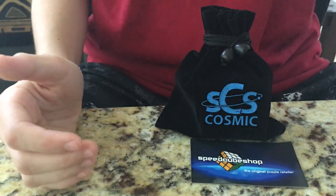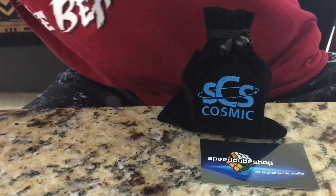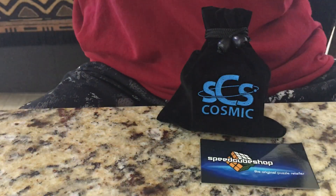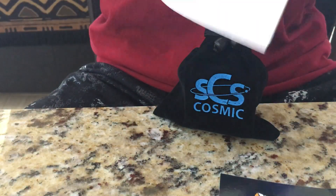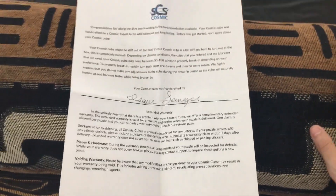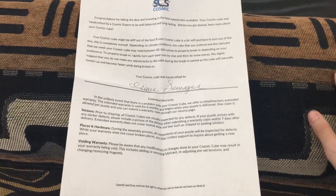Hey guys, this is Pug. Welcome back to another video. Today I've got another exciting unboxing for SpeedCubeShop. This time I have a really cool cosmic cube. And as you can tell here, we have a note. Actually, this is the checklist. Here's the receipt. Business card. And here's a note. I'm going to try and go over it really quickly. I really hope I didn't show my address. So basically, this is just a bit of a letter from the guys at SpeedCubeShop and from Cameron Brown and the rest of the guys at SpeedCubeShop.